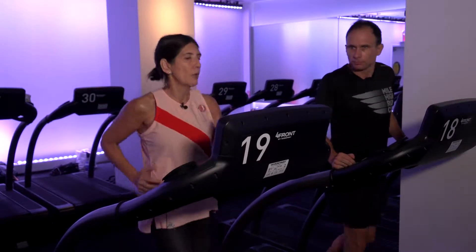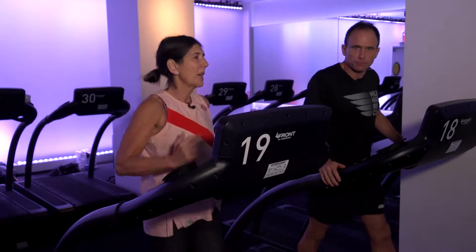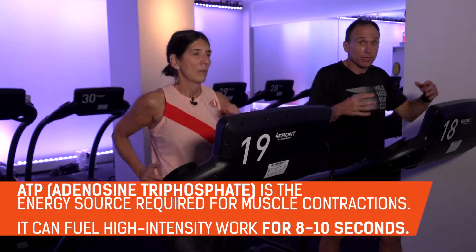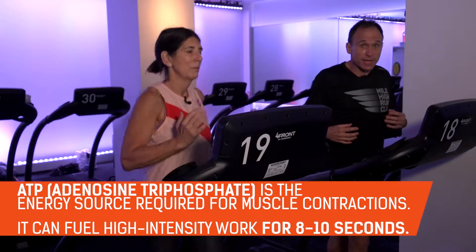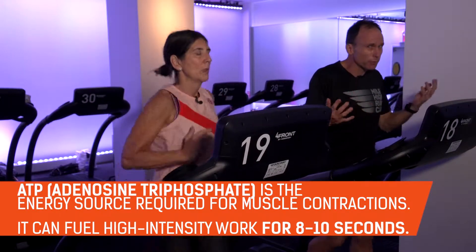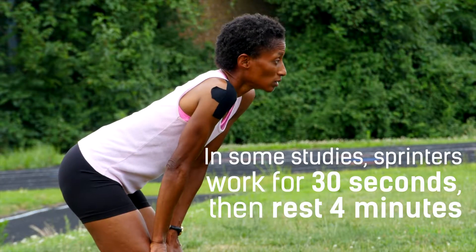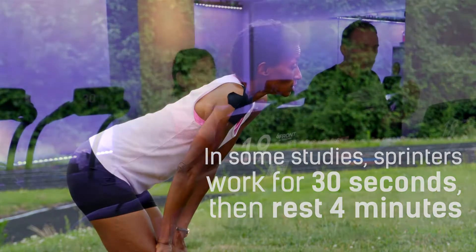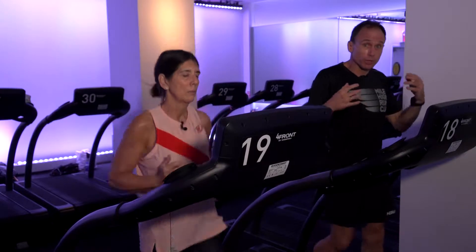The six seconds — and maybe John you want to speak to that — is because that's our ATP story. You want to use your stored ATP, and if you're going hard, you want to take ample recovery in between, because it takes a minute or two to really replenish the stored ATP in the muscles. So if you're going to do these hard bursts, you want to take ample recovery in between.